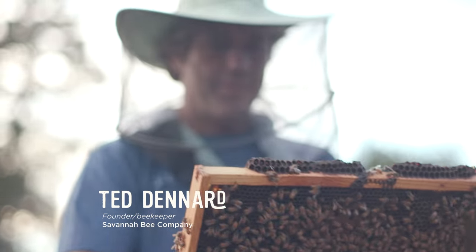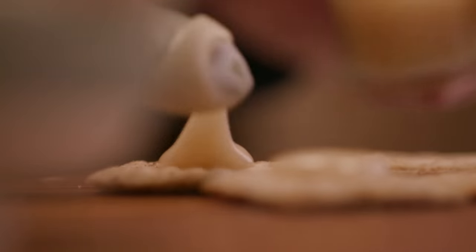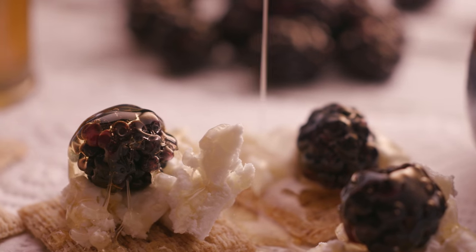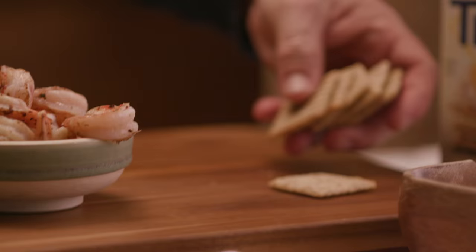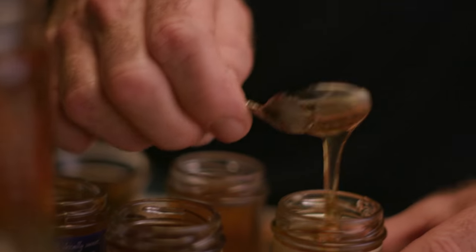Honey is magic, no doubt. I mean, you're eating sunshine. Start with Triscuit and honey and then add on from there. The original Triscuit — I like it because it starts simply with three ingredients. It's just a great little platform. There's endless combinations you can make.